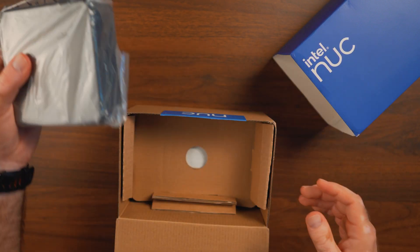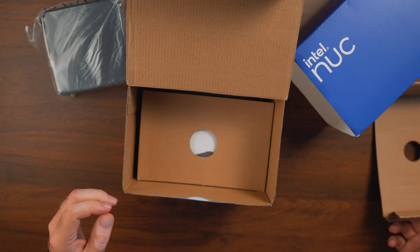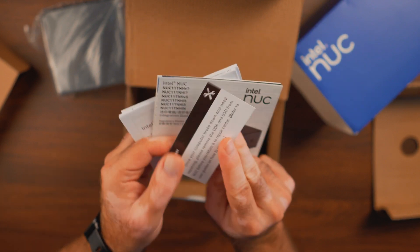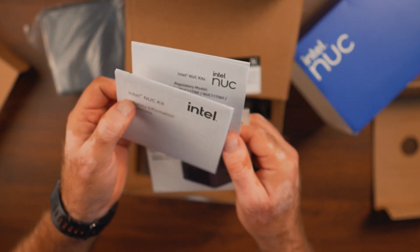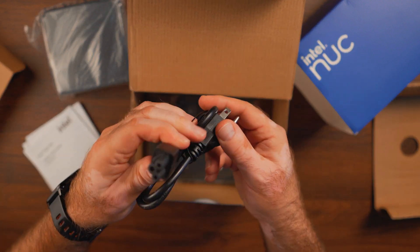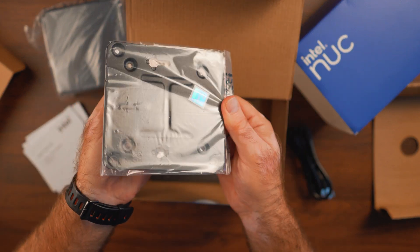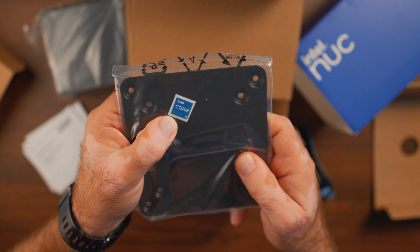Opening the box, right on top is the little NUC — I'll take it to the side so we can see what else is in here. It's very industrial looking with a lot of recycled cardboard. We have some quick start guides, safety and regulatory information, and a note that says if your computer needs repair, remove the DDR and SSD before sending it in. We also have a VESA mount, which you can use to attach the NUC to the back of a monitor — very solid — and a Core i5 sticker.